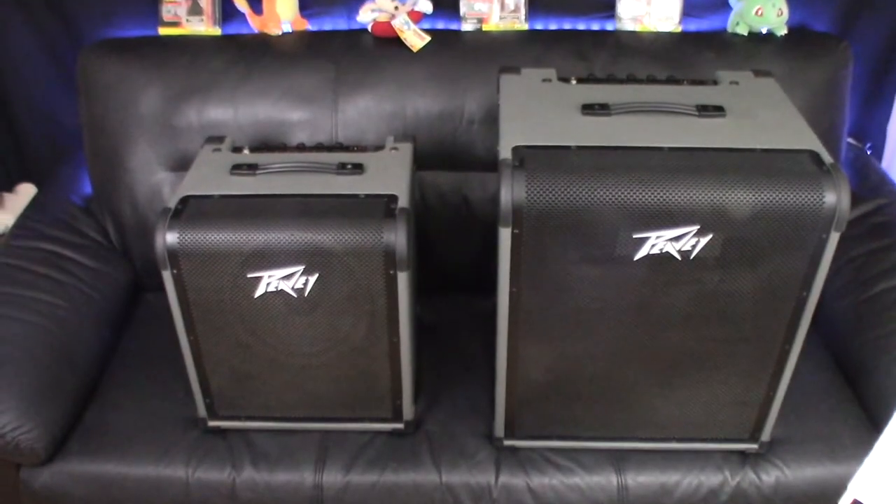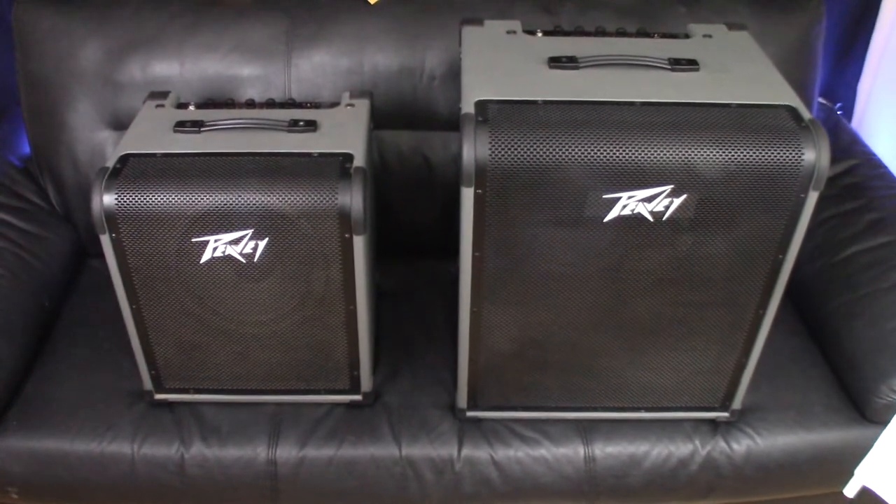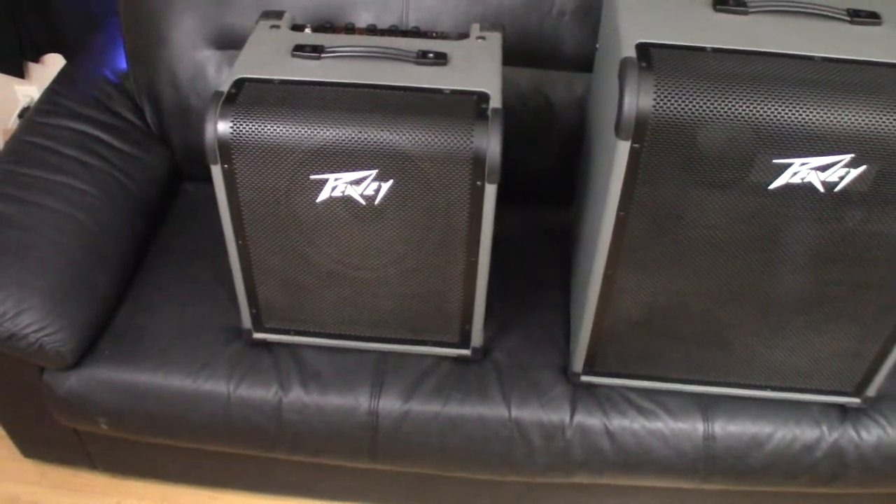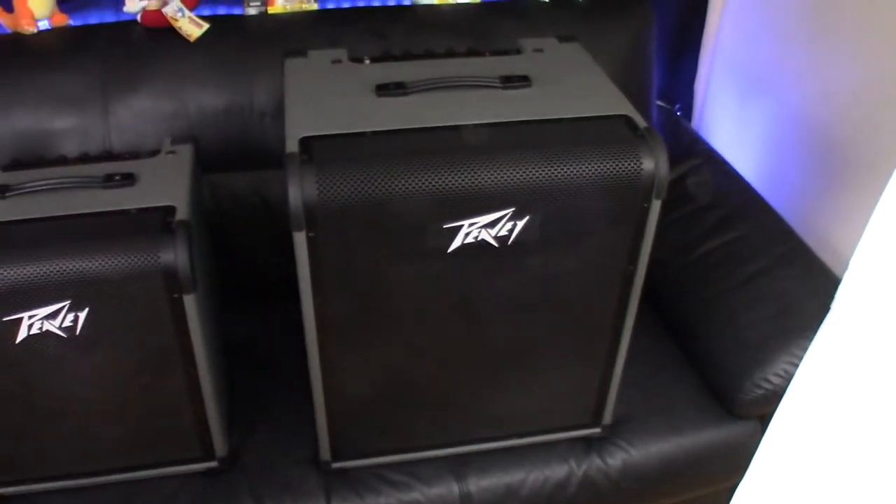I'm going to scoot back here so you can see how big each of these are. Here's the 100 watt bass amp, and here is the 300 watt bass amp.